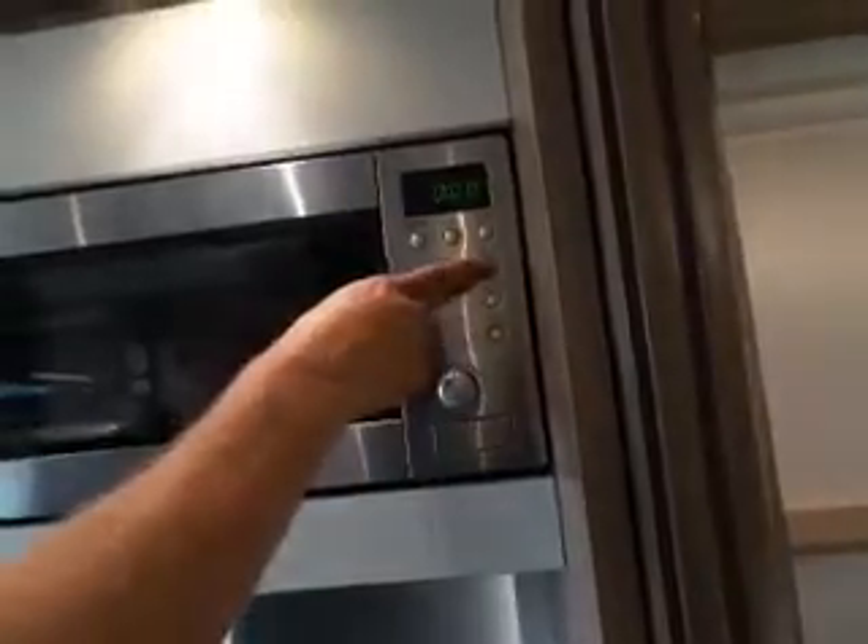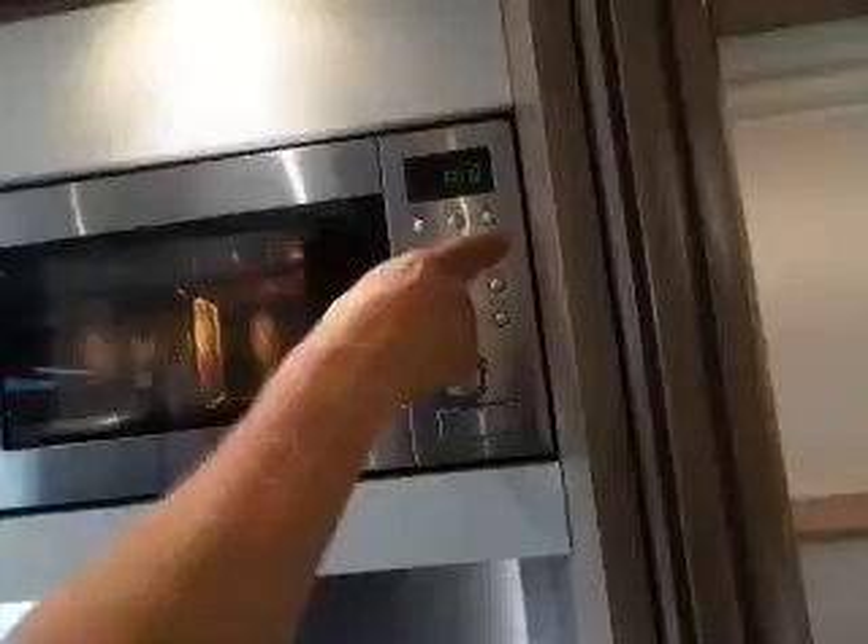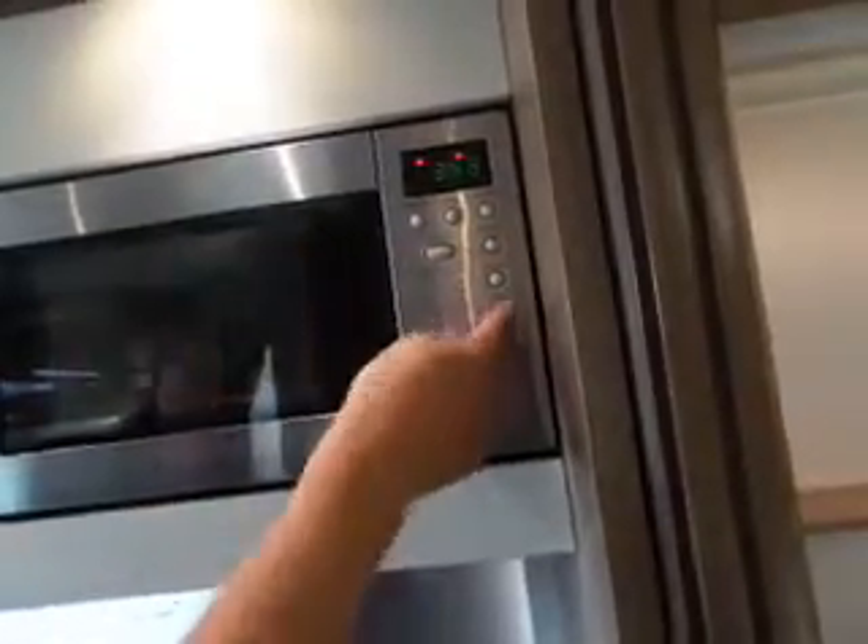Press start and away it goes. Also on the start button there's a quick start — press that and it goes up in minute increments and starts automatically. So if you just want it to run for a minute, press it once. Press it twice for two minutes.